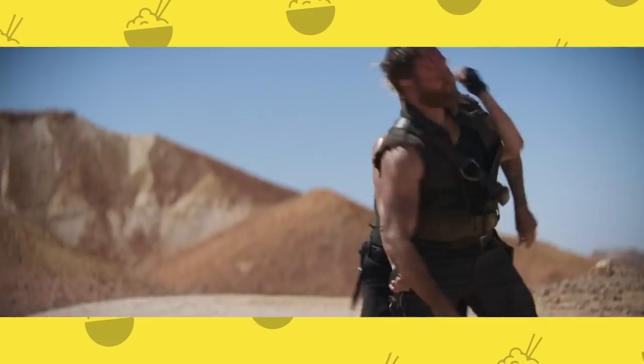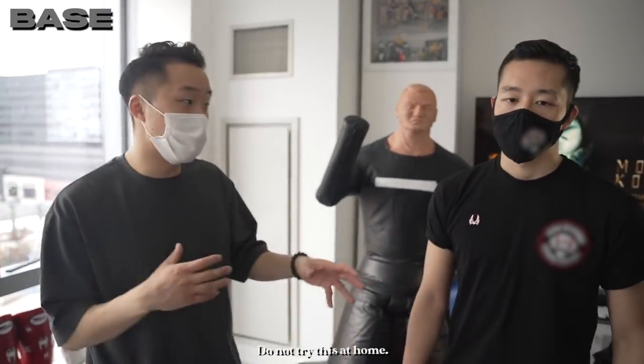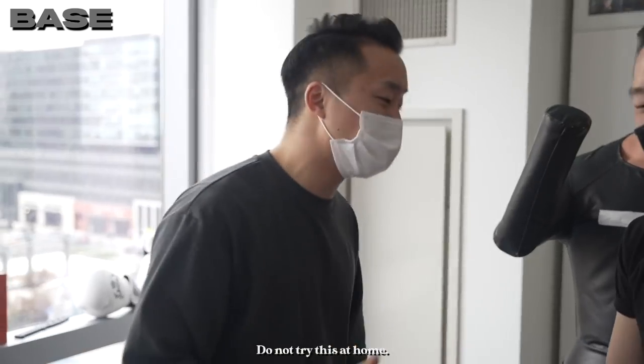Our first character is Sonya Blade. She's special forces, meaning she's trained in a mixture of martial arts — typically Kempo, Taekwondo, and also Krav Maga, because that's the military martial art. For the basic level move, if someone tries to choke you, you're going to parry it out — you can parry outward or inward.